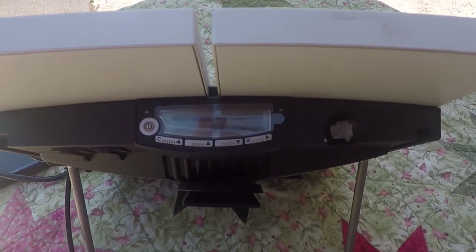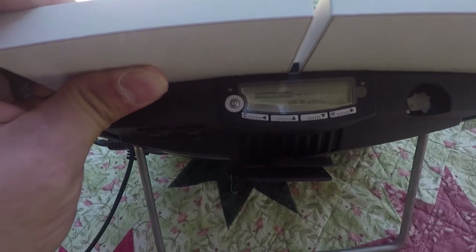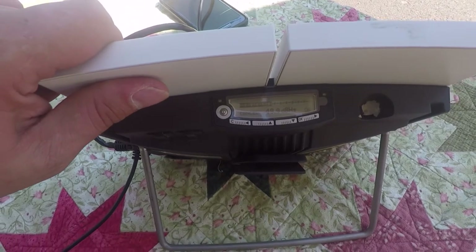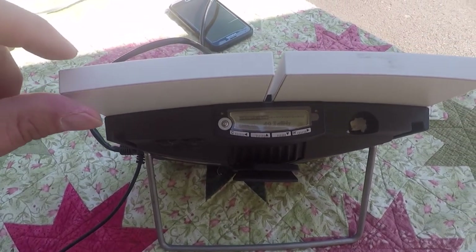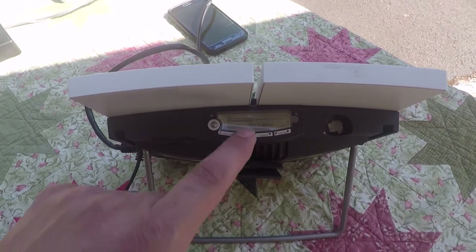Once you have a beeping noise, what you're going to do is take your BGAN and turn it until you see the numbers. Go to 47, 48 — you would like for it to get to a high-pitched squeal. Around 49, 50 is ideal. And from here, you hit OK.